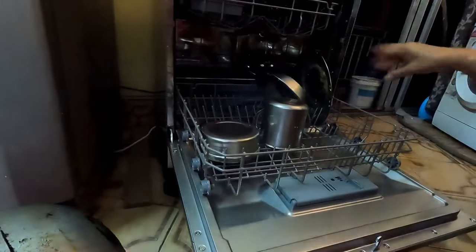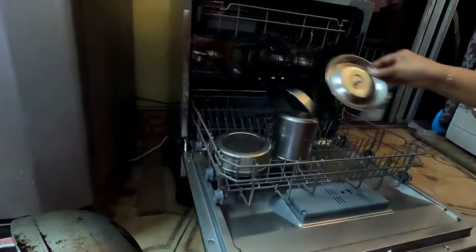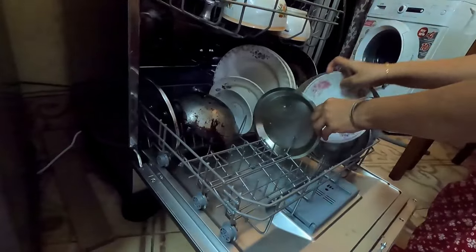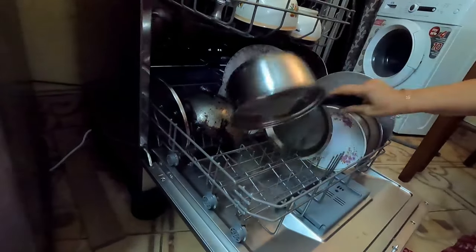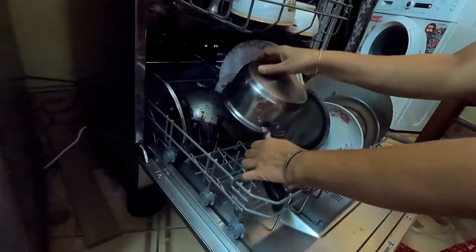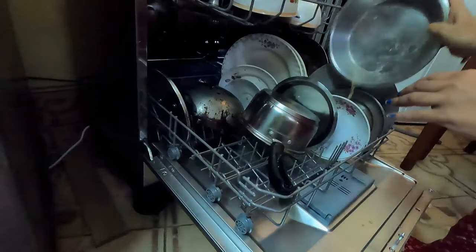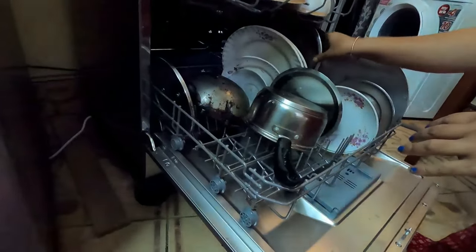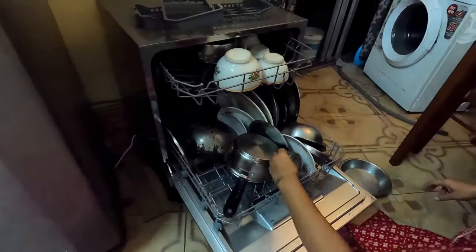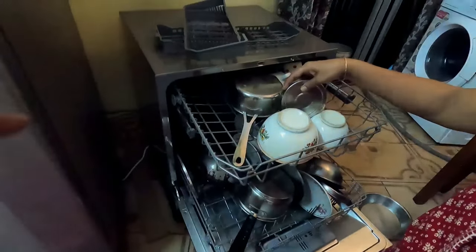Gradually place utensils — do not put any utensil on top of another, because the lower one will be cleaned but the upper one won't, since every utensil should be exposed to the water force. For bowls, place them upside down, and always ensure that none of the utensils touches the fan blades. Most of the smaller utensils should go in the upper basket.